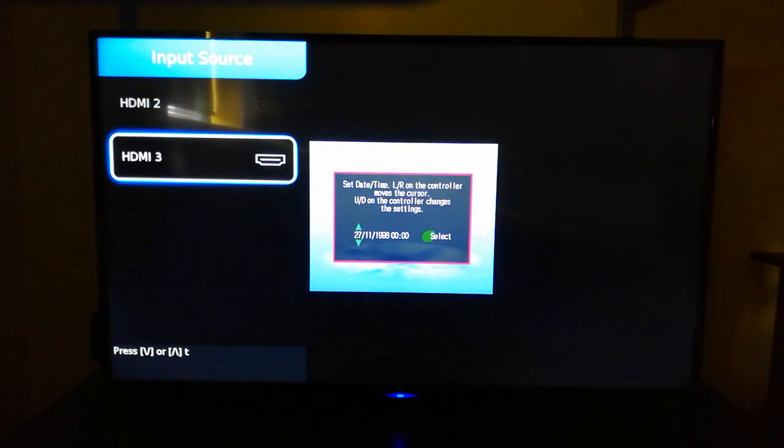It wouldn't look like this on most TVs. It's just that my TV has a dot-by-dot setting, which is an absolutely terrible setting.